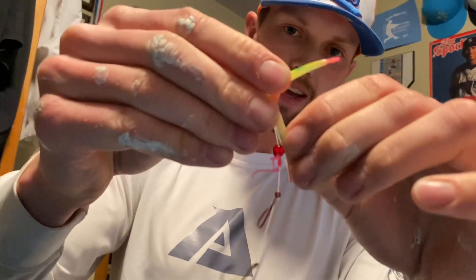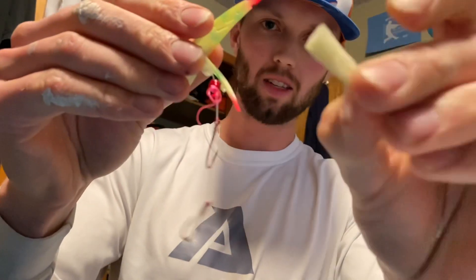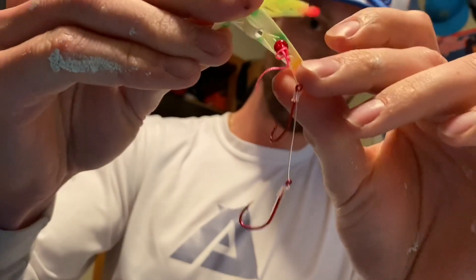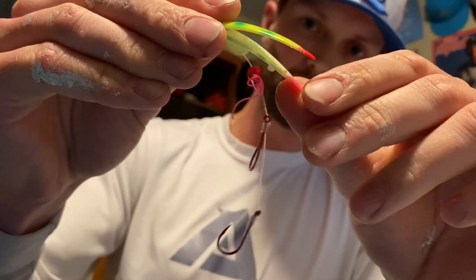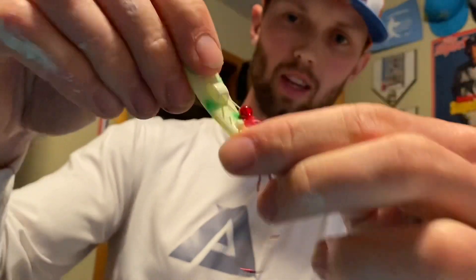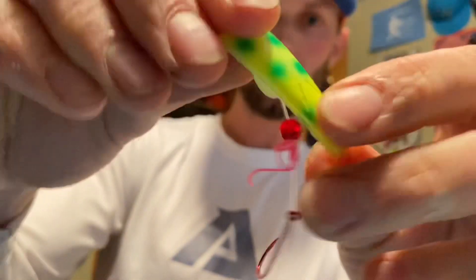Still got the scent pad — you can use that, put scent on there if you want. Pack it, don't over-pack — you want this thing to close. Rubber band on. Scent will leach out through those holes. Be slaying out there.